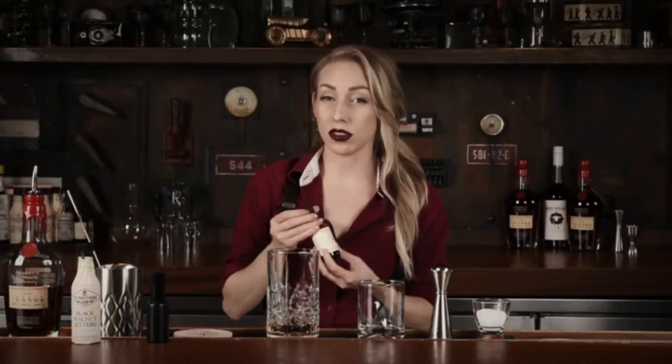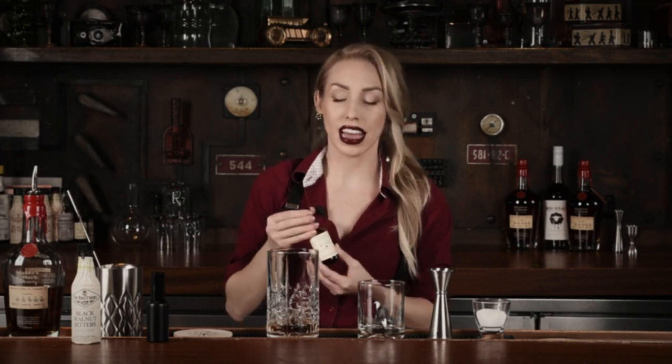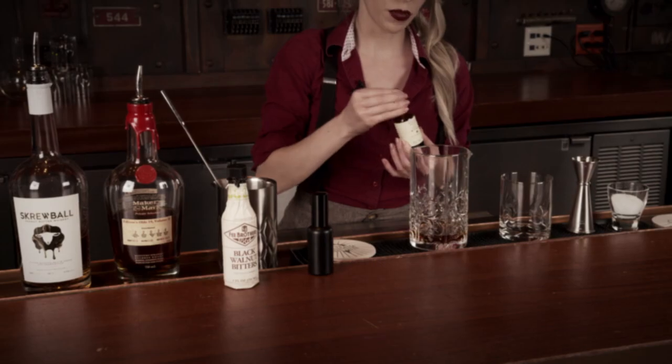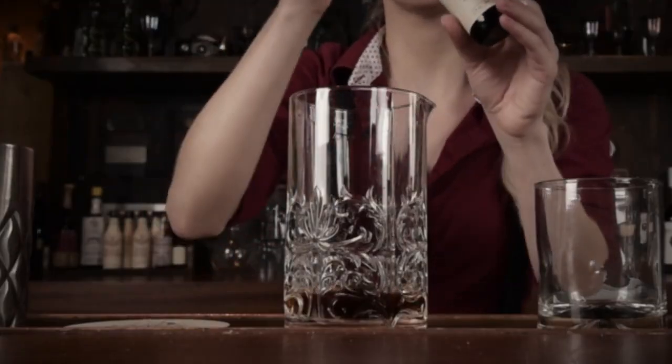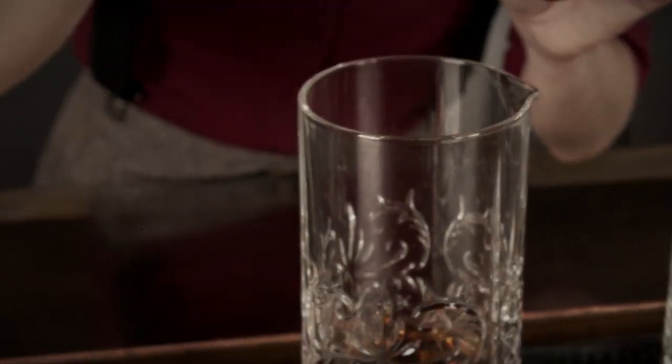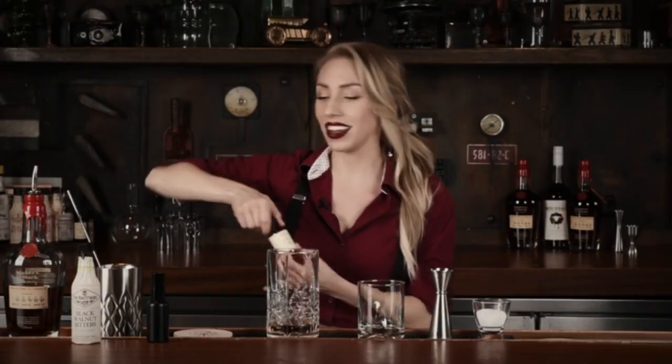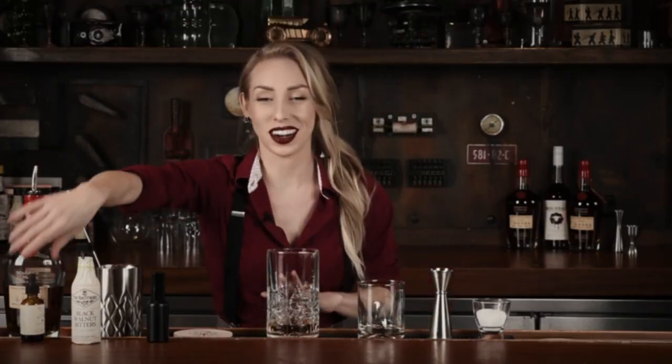Woodford's Chocolate Bitters is probably my favorite bitters — it has the most authentic chocolate flavor. We're going to do about three dashes of this one. You can already smell it: you get that chocolate, you get the peanut butter. It's there.